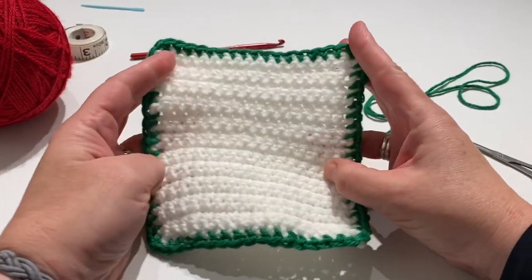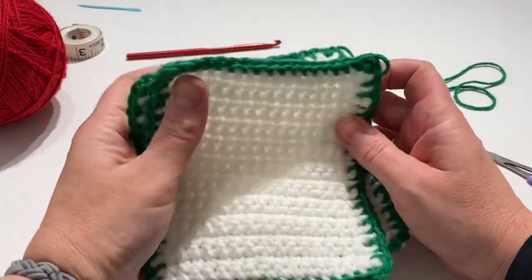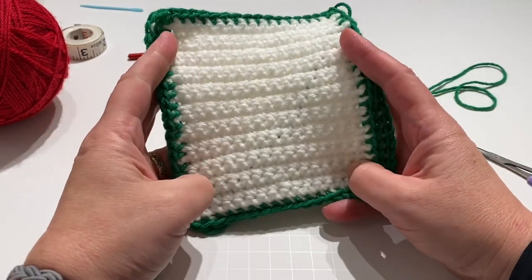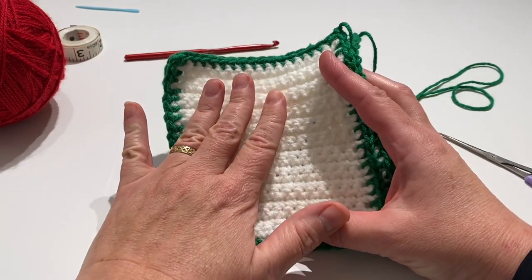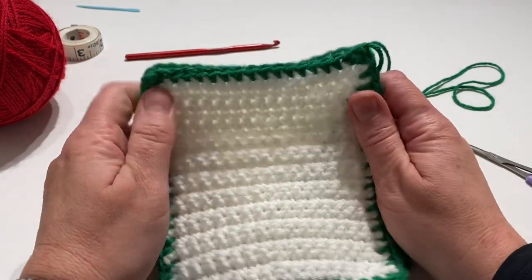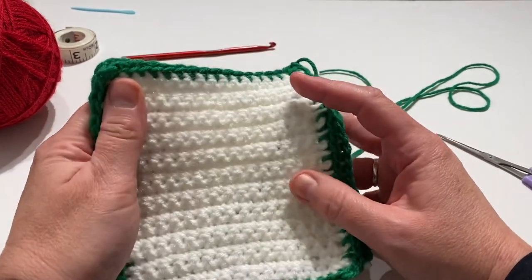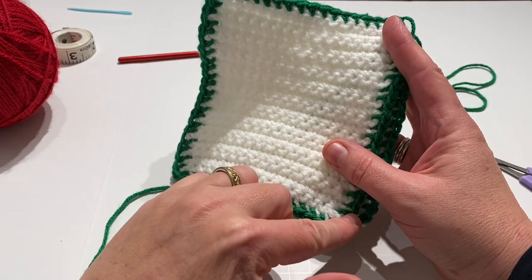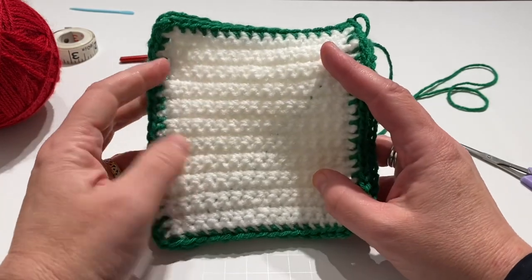I finished that up, and then — shabam — I made a second one. So you're going to need two. If you'd like to pause here and go back and re-watch the beginning to make a second one: the white should be about five by five. Error on the larger side rather than the smaller side. If it's slightly larger that's okay, just by a little bit — if you're at like five and a half or six it'll probably be too large. And then put the border on; I know the border will make it a little bit larger too, so try to keep it around five by five.